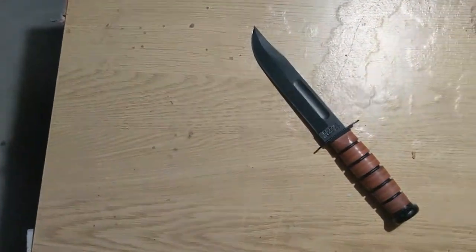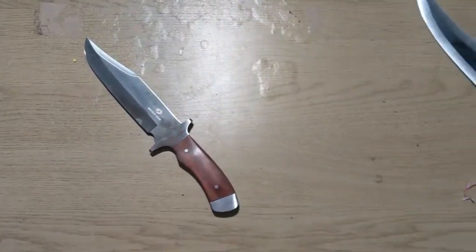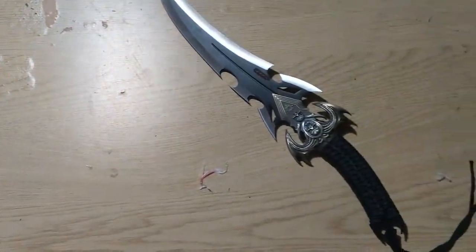Hello everyone, today I'm going to be reviewing and comparing the Kabar knife, a Mossy Oak, and the Cleansing Nail of Rippleism. Before we begin the review, let's take a little history lesson on each knife.